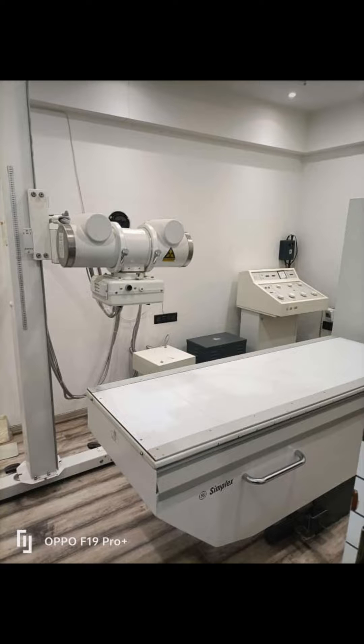Power supply: 3-phase, 400 to 440 volt AC. Capacity: 50 kVA with separate earthing.